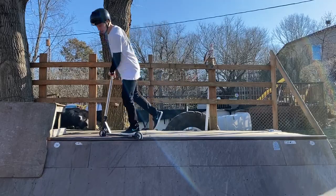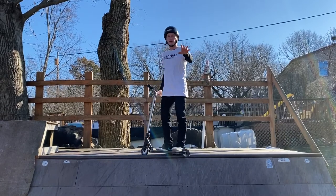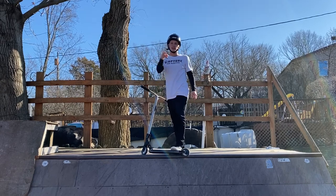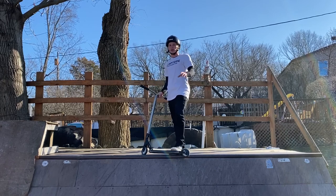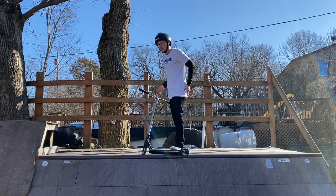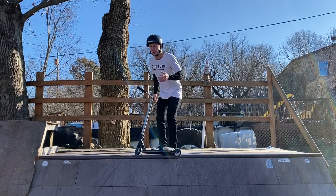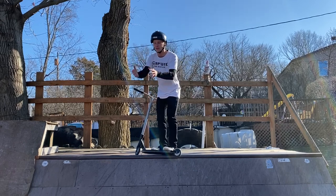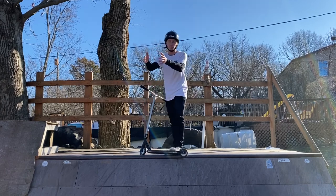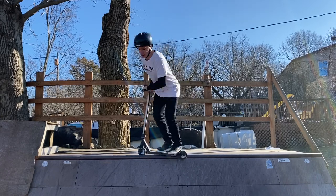Another thing to touch on when doing the feeble: keep your body weight inside the quarter pipe. Much like in my 50-50 tutorial, your head is always going to be inside the quarter pipe and your butt is always going to be on the outside. Your butt acts as the counterweight and your head acts as the forward body weight, so you never fall back and you stay inside the ramp. The whole goal is to get back into the quarter pipe — so stall, keep that body weight forward, kick that butt out as a counterweight, and then lean back in.